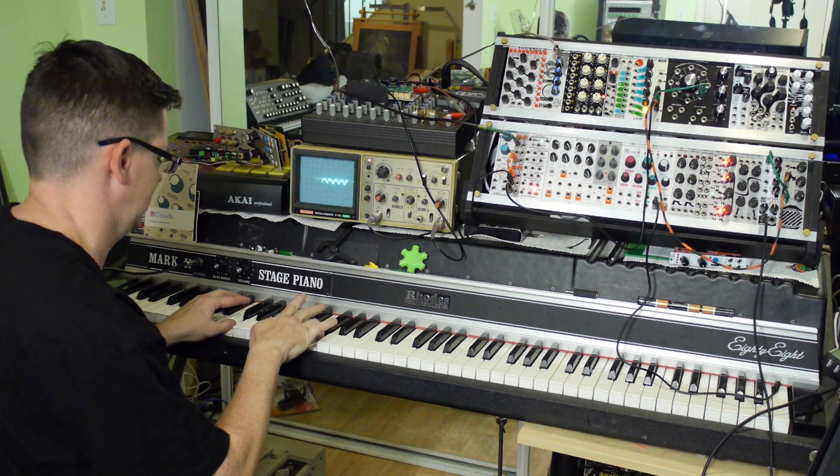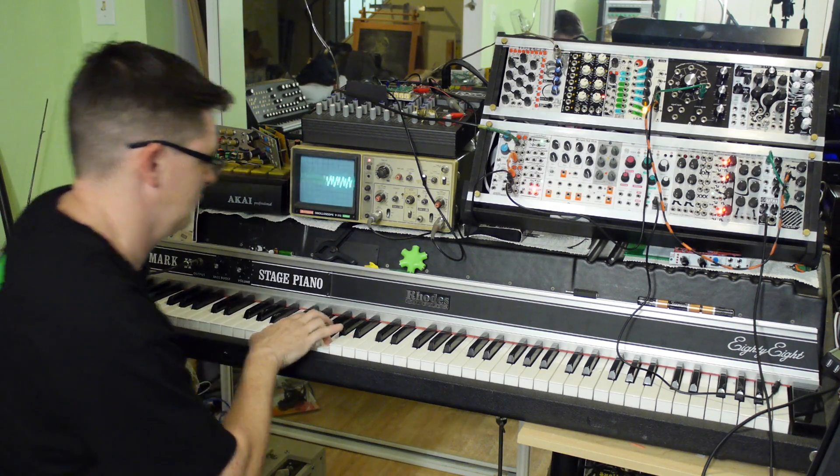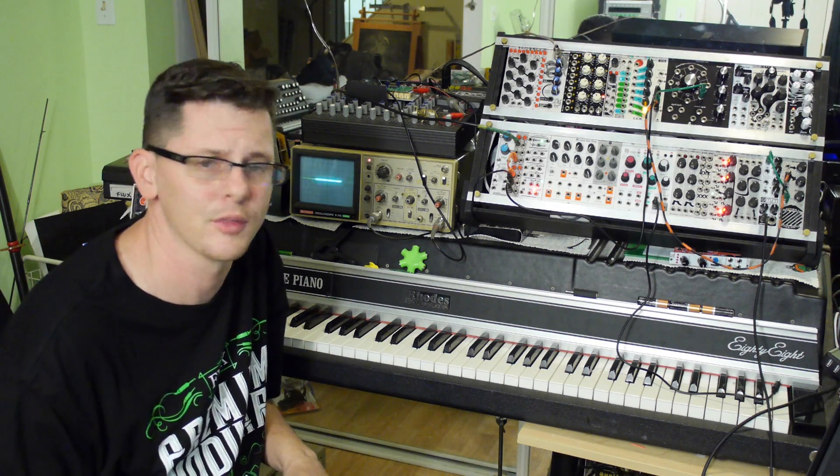Let's go to the MST. You get a really thick overdrive with that.